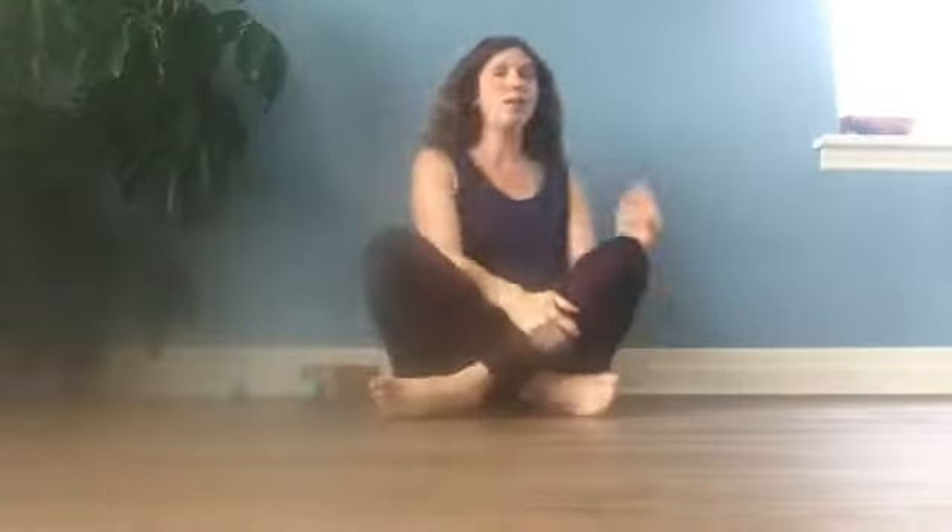We're now side bending, not turning our head. We're going side to side — ear to shoulder, ear to shoulder. So that's a good one to do.